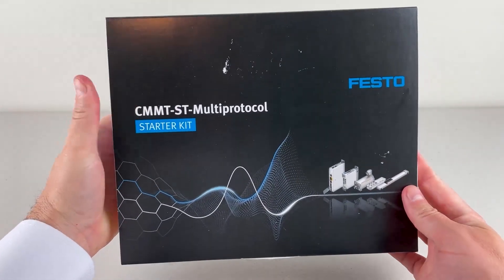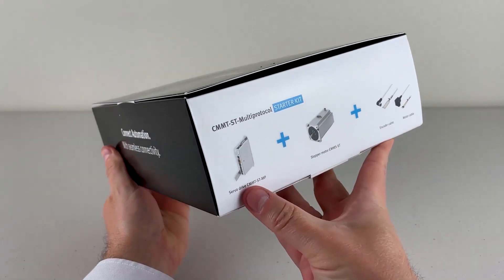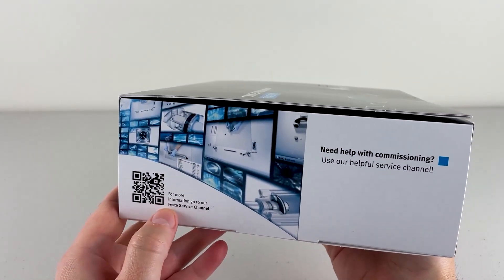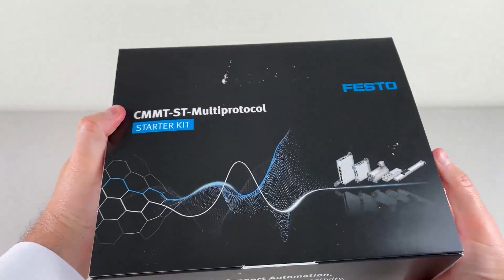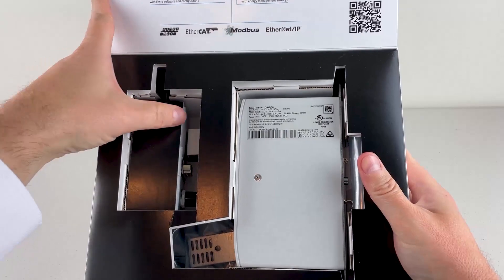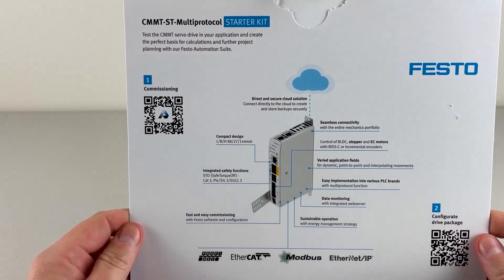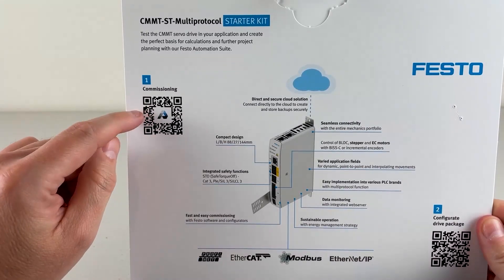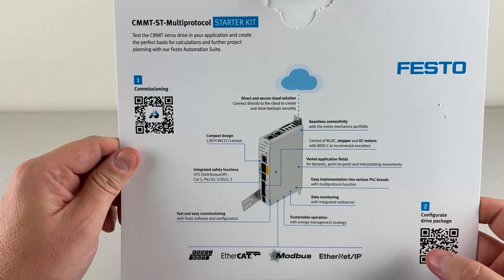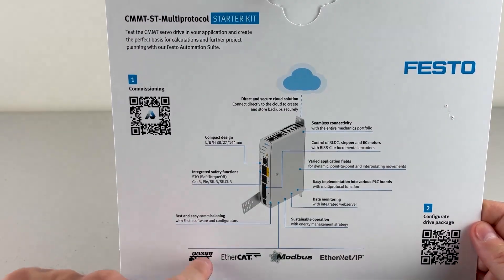This is the starter kit. On the side, you can see the components — the drive, the motor, and the cables. There's a QR code on the side that sends you to our service channel on YouTube. If I open this up, you've got the servo drive right here, as well as the motor underneath this piece of cardboard. On the top panel, I've got additional information about the drive — a QR code that takes you to the Automation Suite, which is the software used to commission the servo drive, and another that takes you to Electric Motion Sizing, our online sizing and selection software. It helps you size a servo drive, motor, and actuator for your application.